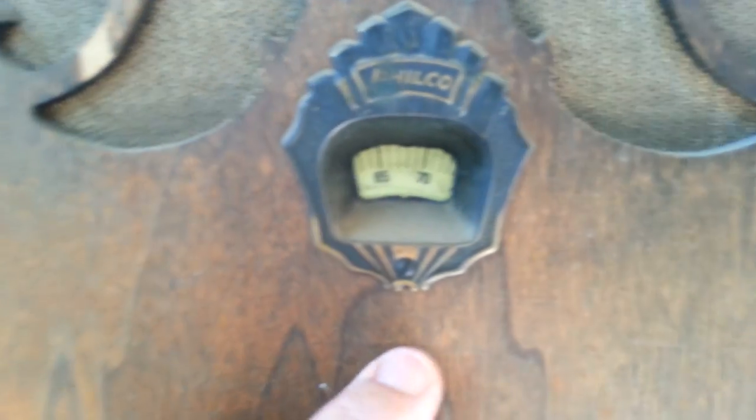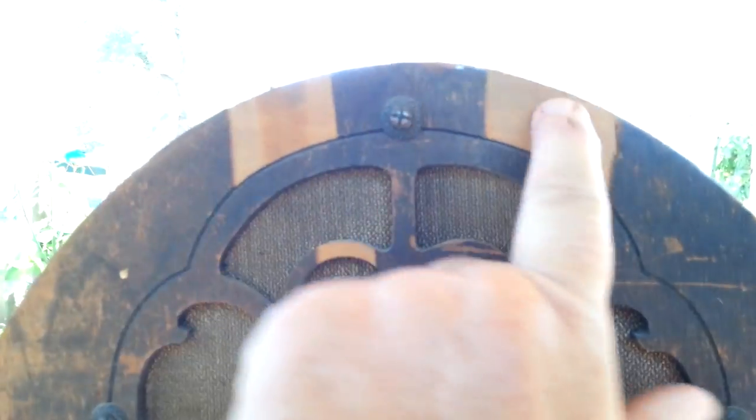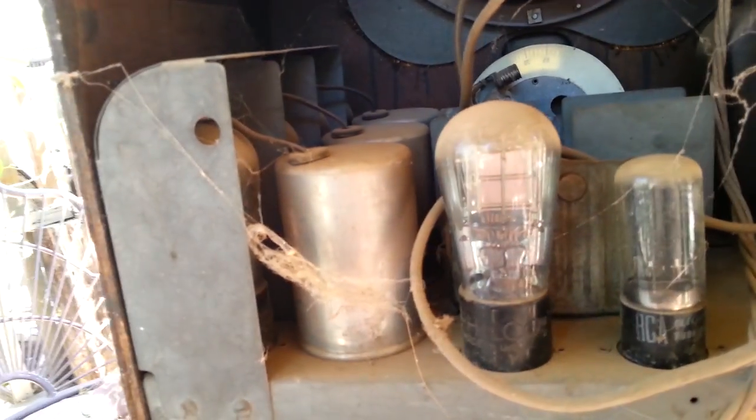It is probably functional. Everything works. It's missing its two little knobs down here, but they all work. We are missing some veneer here and here. It's filthy because I just pulled it out of the barn just a few minutes ago, and it is pretty much intact on the inside.